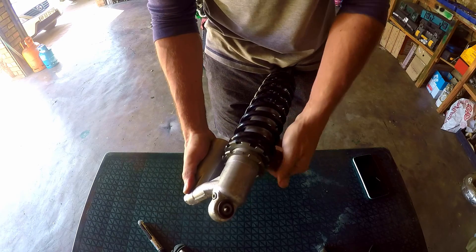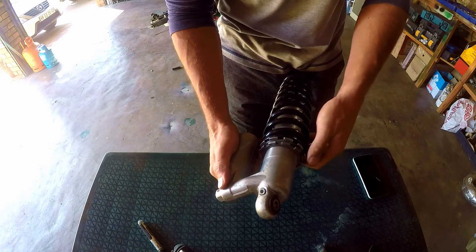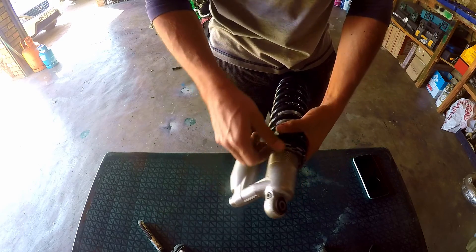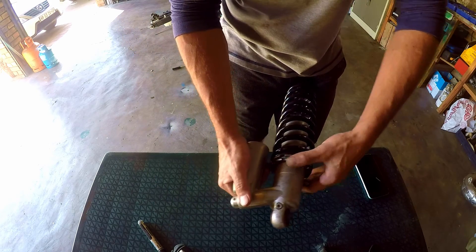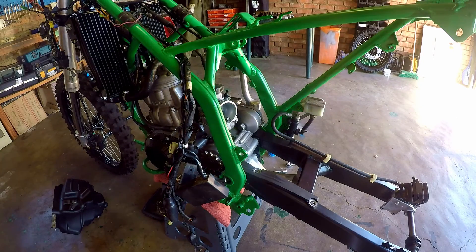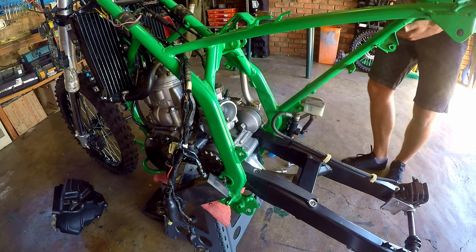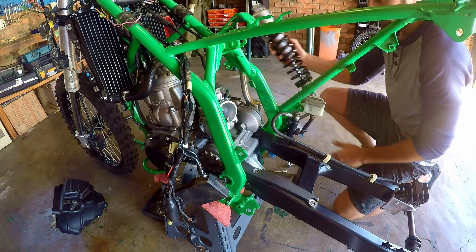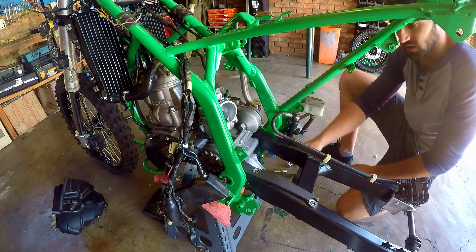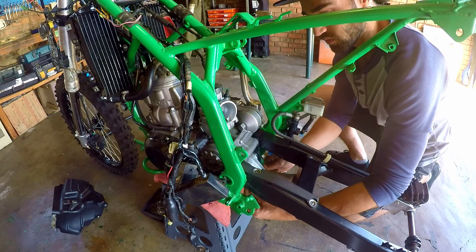Now we can tighten our locking collar — just tap that on until it's nice and tight and then we're ready for installation. Before we pop the shock back in, we have to go ahead and put some Loctite on all the nuts for the suspension components.